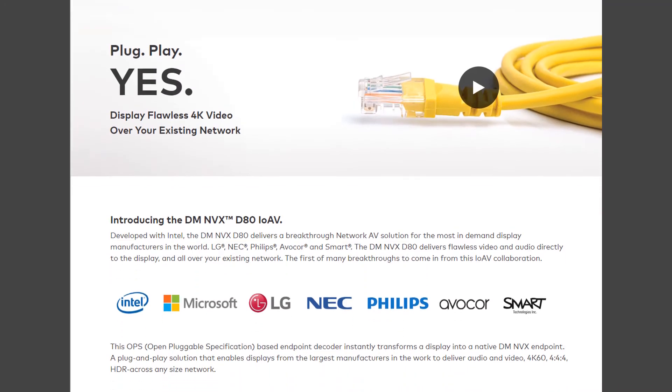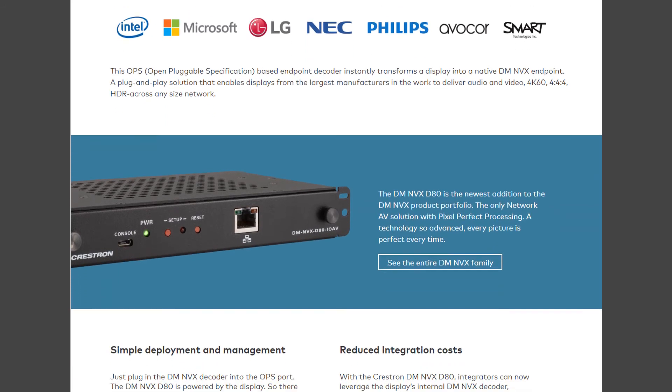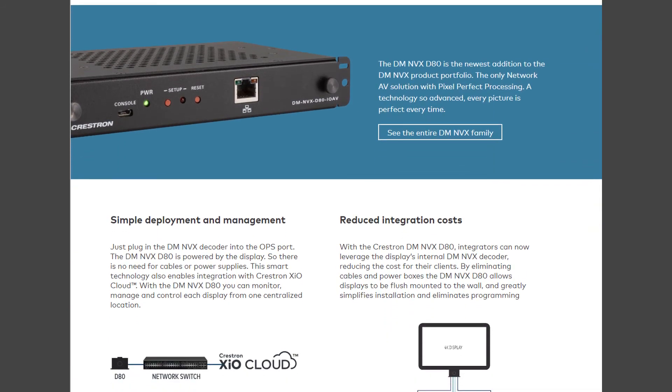The DMNVX D80IOAV represents a step forward for Crestron, and it's one that AvaCore is pleased to be helping them make with our line of OPS-enabled displays. To learn more about how AvaCore and Crestron are working together and how that can solve challenges in your environment, visit AvaCore.com or reach out to your local AvaCore representative.